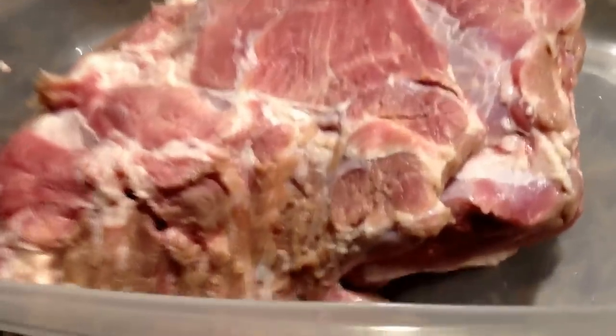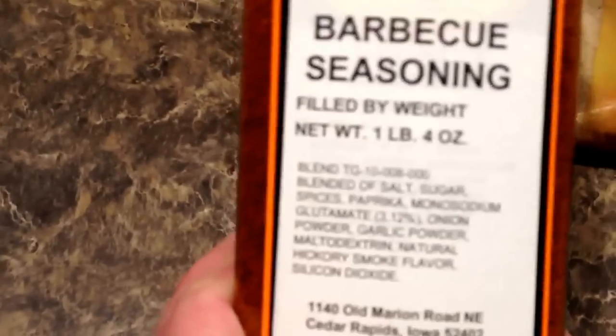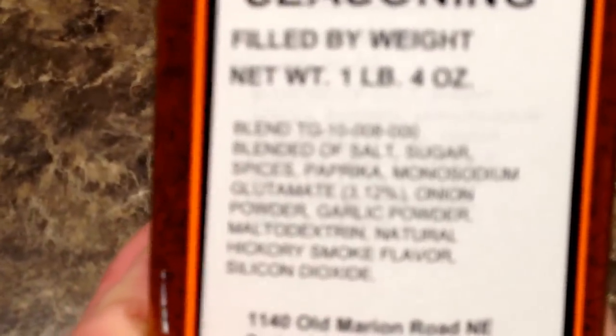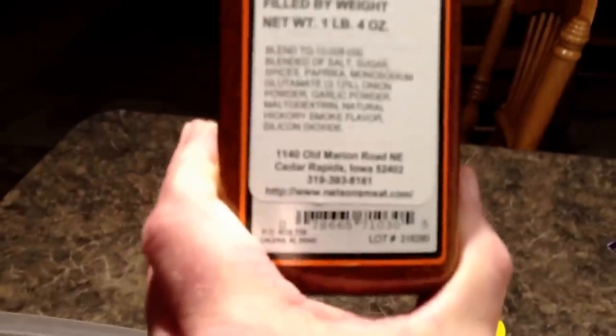It's the next morning, about 6:30. We're going to pull it out of the fridge and rinse it off again really good with cold water. We got the meat rinsed off and patted dry with paper towels. Next we need some mustard and a barbecue seasoning rub. Keeping it simple — I use a meat market barbecue seasoning. Just go to your meat market and ask them for the rub. Tell them you're cooking a pork butt. You can also make your own — there are a lot of different rubs you can use.